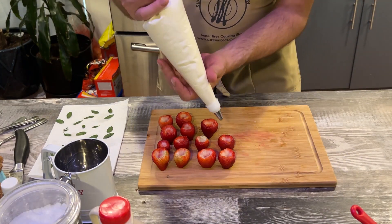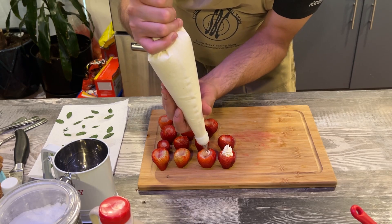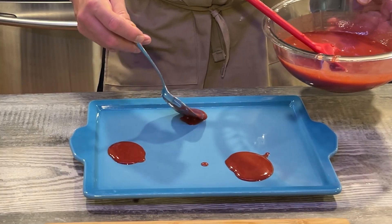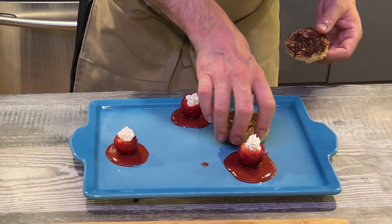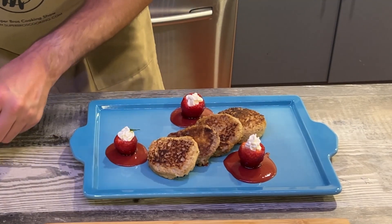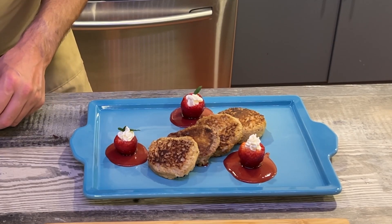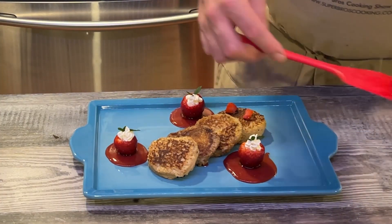With our piping bag ready, we're going to pipe beautiful little tops of whipped cream right on top of our strawberries. Then we have our glaze — we just dip the strawberries in. Then we come in with our French toast pieces. We've got our beautiful little mint leaves that we're going to plant right in there. Lost my tweezers, so we're making do with our fingers. We have beautiful little strawberry trunks here; we just want to line a few of them up.